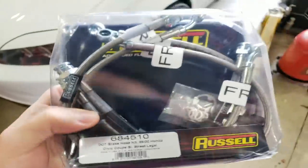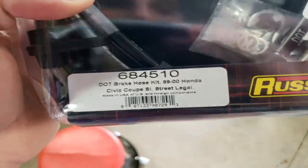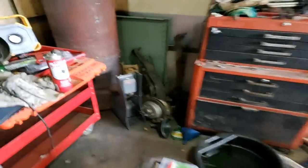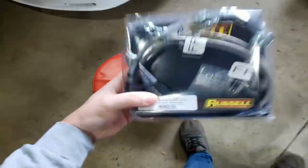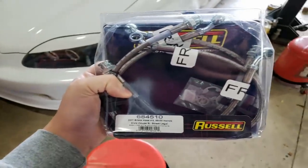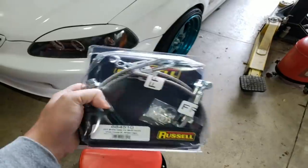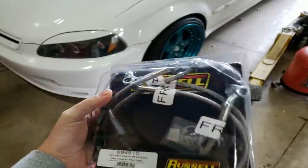Now what I have are some Russell brake lines. As you can see they're stainless steel, really nice, and they're DOT approved. They're for an SI, so they'll work with the Integra knuckles and for my rear disc brake swap as well. But for right now today I'm just going to be putting the fronts on the car. I got these on eBay. I don't have a link because I bought the last ones from that seller. They were selling them really cheap — I got these for $80 for the set of four, which is really cheap for name brand stainless steel brake lines. They're usually over $100 for a set of four.